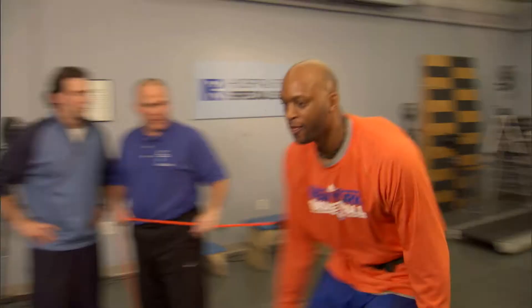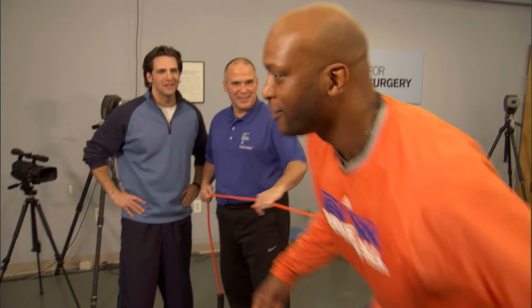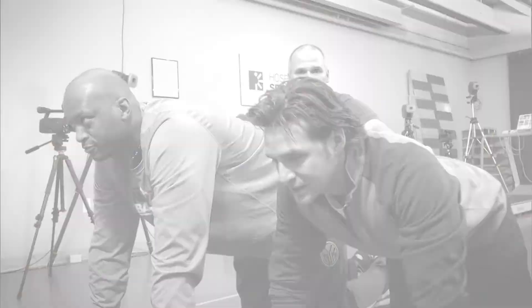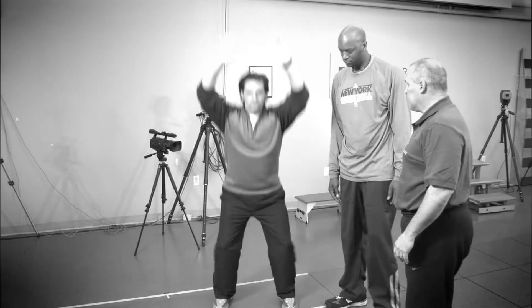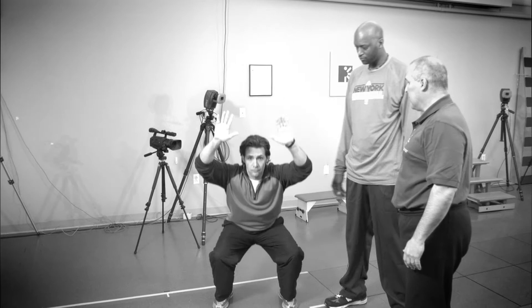The big takeaway points here are three things. When you do any type of activity, you always want to try to hinge at the hips. If you hinge at the hips, you're going to keep your back straight and keep the motion and body weight where it needs to be. The second thing is you're going to keep your hips flexible and your core strong. And the most important thing is you're going to have an unbelievable result and stay injury-free.